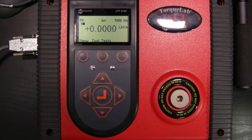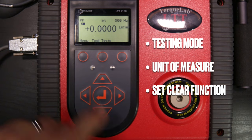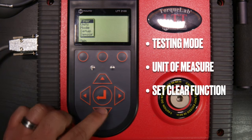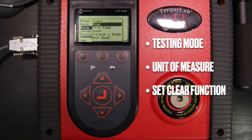To start testing, there are three things we need to know: the testing mode, the unit of measurement, and how to clear values once a reading is taken. To do that, hit the soft key underneath the menu. Once we make a selection, the menu will expand with additional choices. Going into mode, we scroll down using the arrow keys and press enter. This reveals the different modes: track, peak, first peak, and three auditing modes.